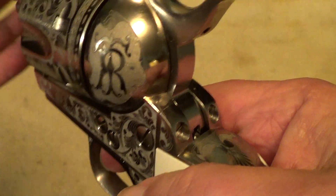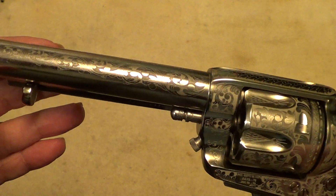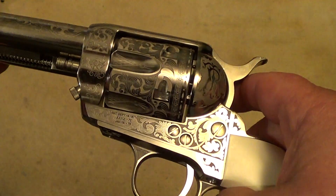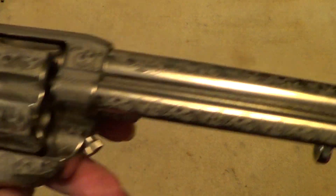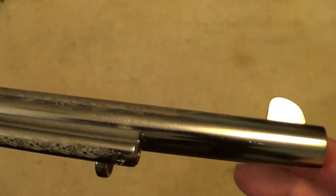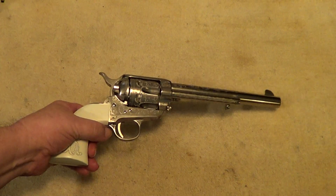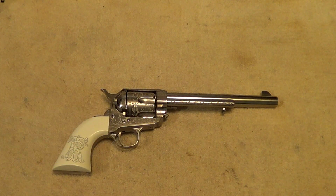But here lately with the inflation what it is, and people not being too willing to turn loose of money on something they don't really have to have, that's really hurt gun sales. So the gun shops are offering stuff at pretty low prices just to keep the inventory moving.